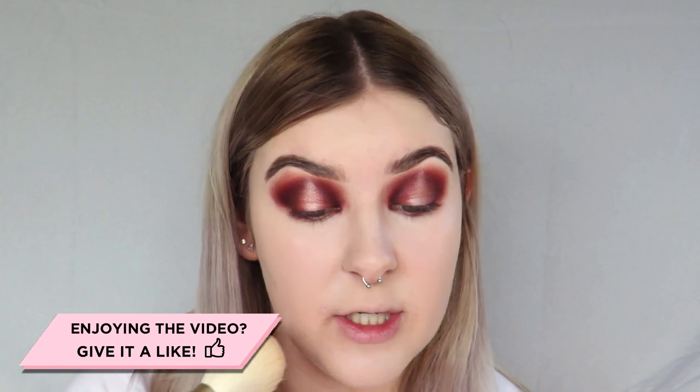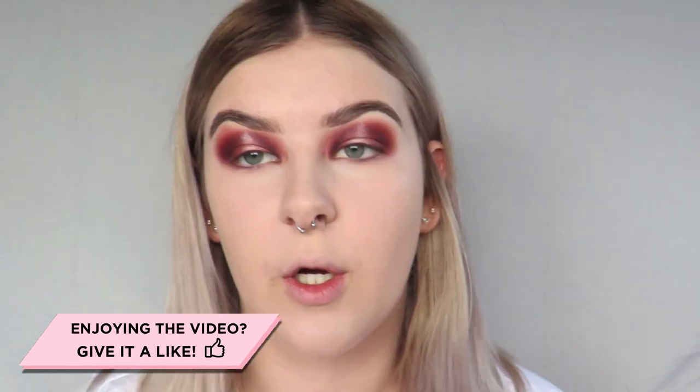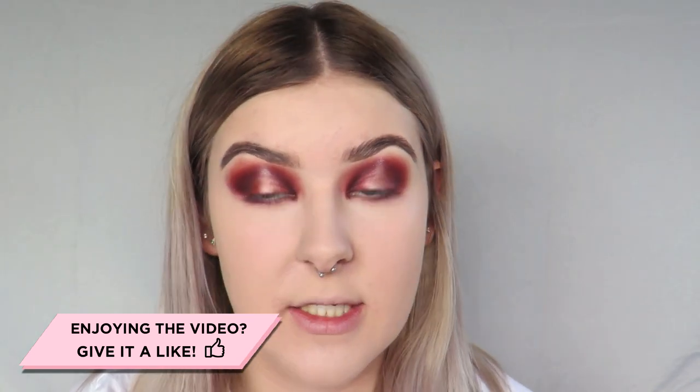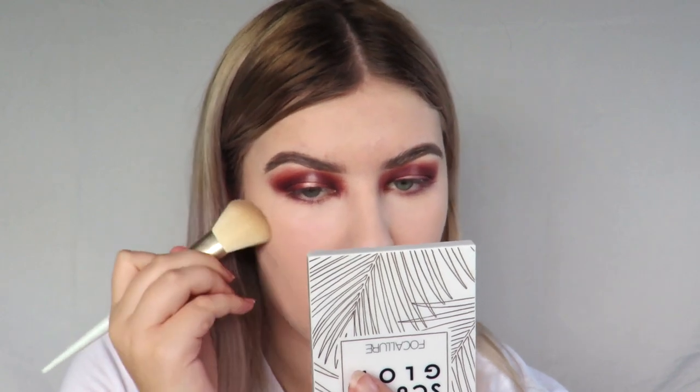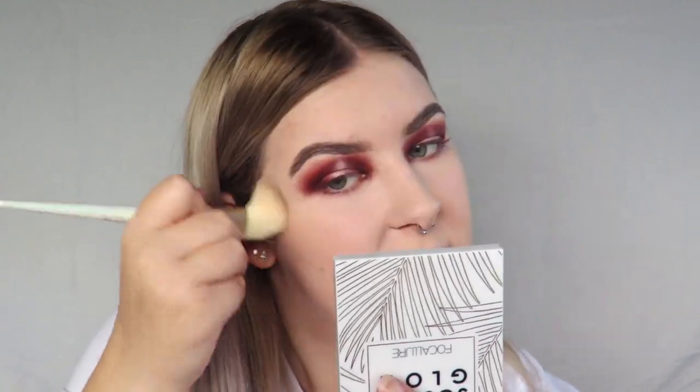Now it's time for powder. I'm gonna take my Nikia Joy Cosmetics Velvet Setting Powder to set my face, using a big fluffy brush to set everything down. Alright, let's give this face some life back — we're going to bronze. For bronzer I'm taking my Focalure Sculpt and Glow Palette, using a fluffy angled brush to sculpt the cheeks back out and give some dimension to the skin.